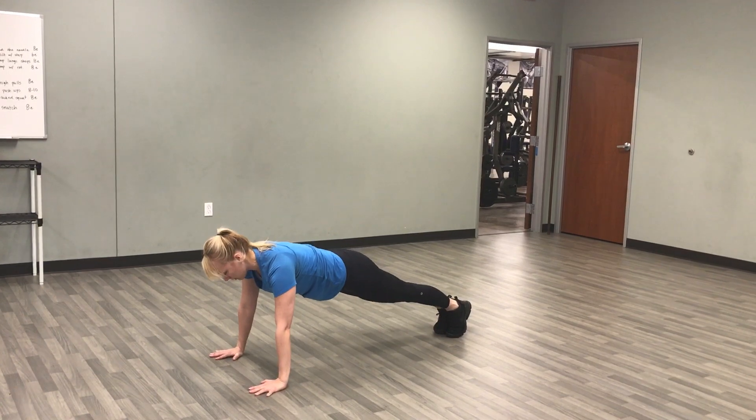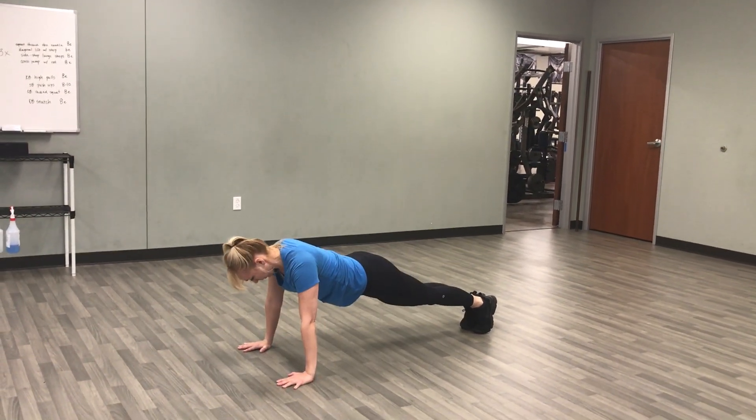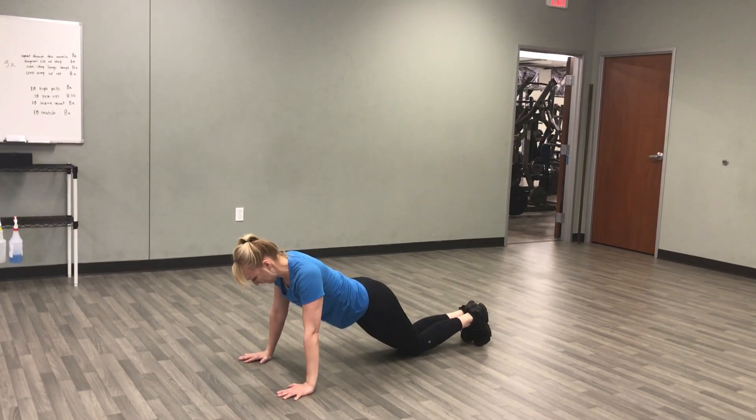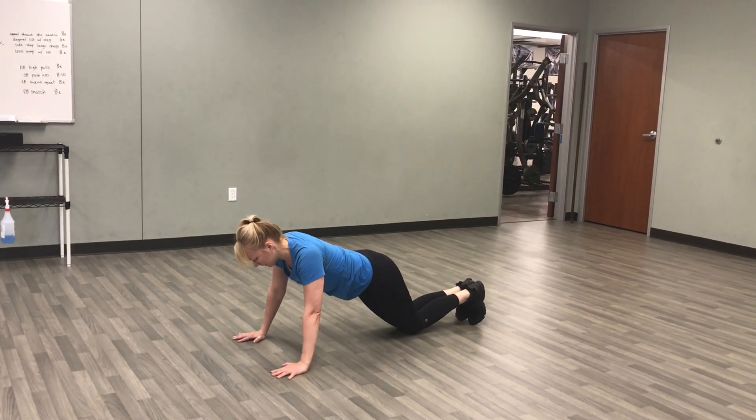From here, three push-ups. If those are tough, drop to your knees. Up. Or you can let yourself down, then knees up.